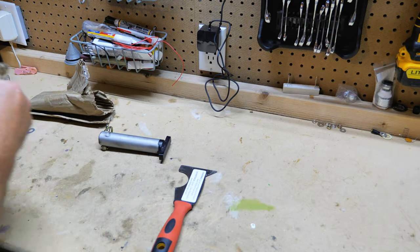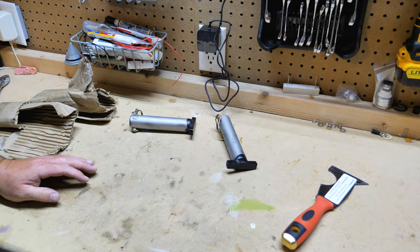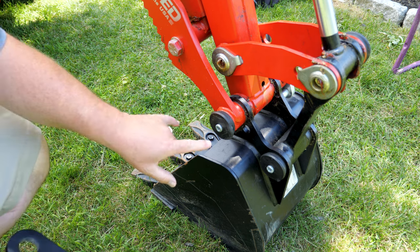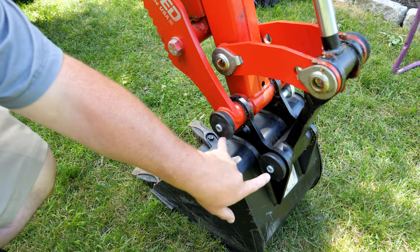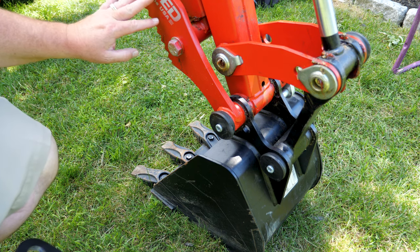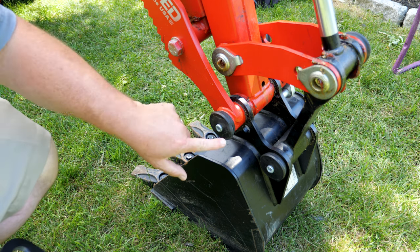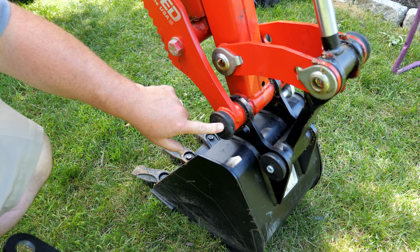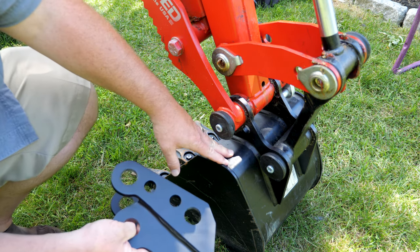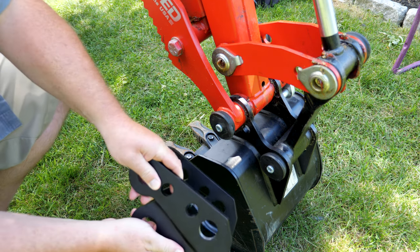Here are two pins provided which will allow for easy changeouts on the new quick connect for items such as buckets and root rippers. Ready to install the quick attach — we're going to pull off these two end caps on these two pins. Both pins will come out. I do have the BX thumb and I'm going to end up reusing both of these pins, especially the longer one, because it needs to be longer to fit the thumb. I'll be able to switch out buckets, root rippers, and so forth — whatever attachment I want to run using these quick attach.